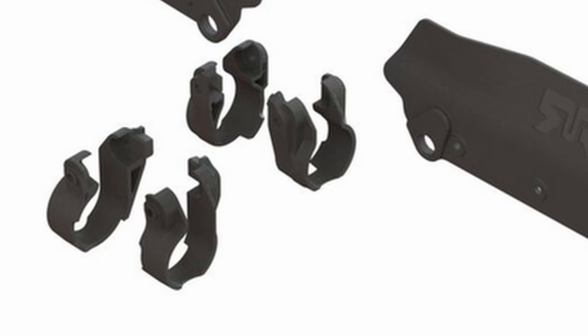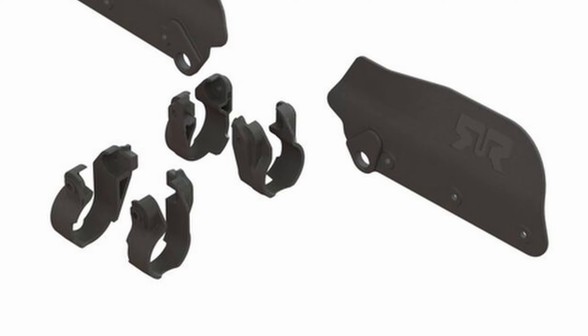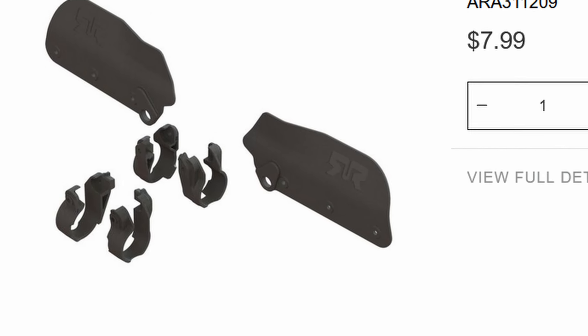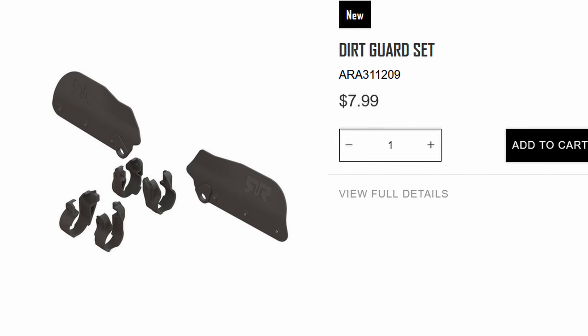Moving toward the outside of the chassis, we've got some reinforcements that were first seen on the Mojave. I'm not entirely certain what these reinforcements are supposed to do — they wrap around the CVD but don't actually touch it, and then include the screw for the upper suspension link. Maybe they're there to reinforce the upper suspension. Let me know what you think about that down in the comments.